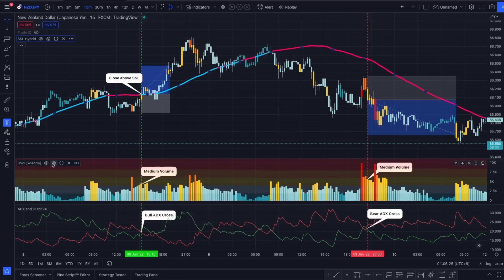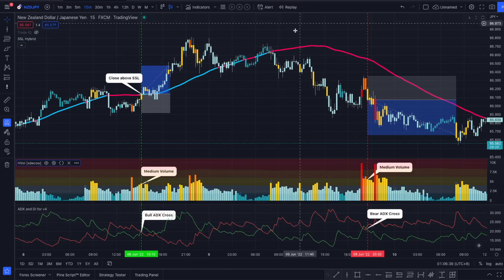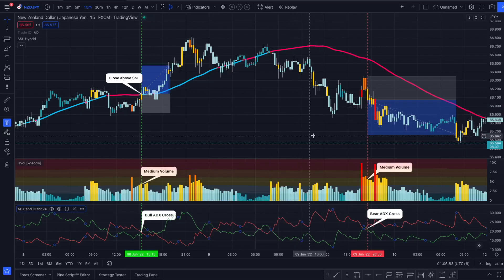Then we are going to use the Volume Heatmap indicator by XD Cow and we are going to leave it on the basic inputs — we are not going to change anything there. We are also going to use the ADX NDI indicator. On this indicator we are going to change the length to 25 and the threshold to 30, and we turn off the ADX and the level in the style section.